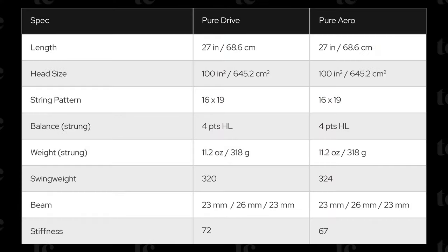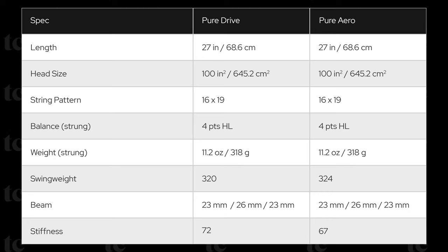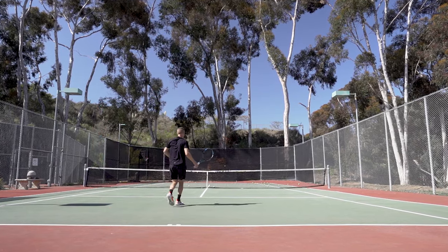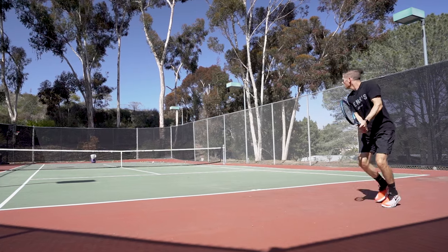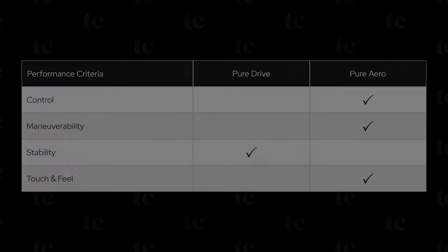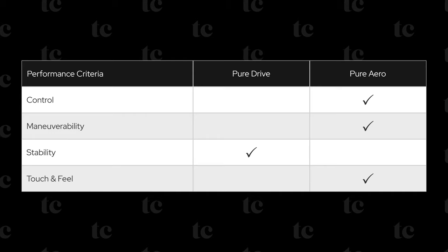The PureDrive and PureAero are two popular models from Babolat, both of which are excellent frames with many similarities, but there are a few key distinctions. As you can see, they're very similar rackets on paper, with nuanced variation in swing weight and stiffness. However, on the court their differences quickly emerge. First and foremost, the PureDrive offers an extra notch on the power spectrum while the PureAero delivers greater spin — not substantial differences, but easy enough to discern between the two. Overall, if you're looking for a high-powered frame with excellent topspin, both are terrific options worth considering, and I'd encourage a side-by-side demo.